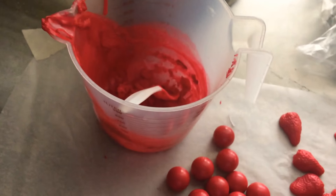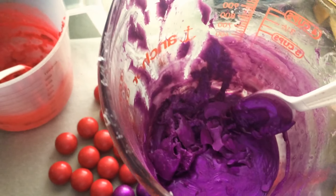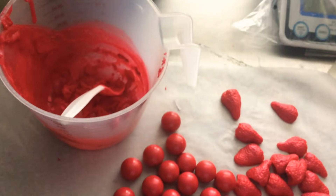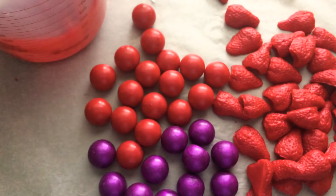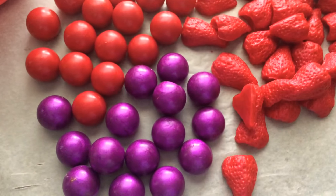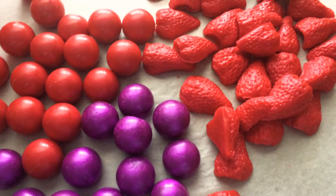I have quite a bit of the purple left, so I'll reheat both of these containers and do a second pour to try to get a little more out of them. But I wanted to show you guys what I got the first time out of using those molds. Thanks for watching — have a good day, bye!